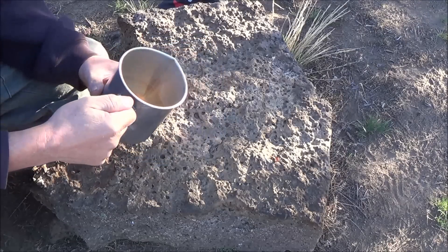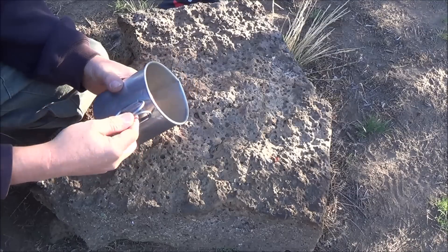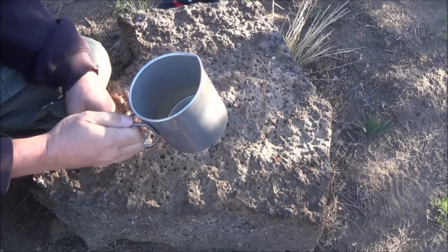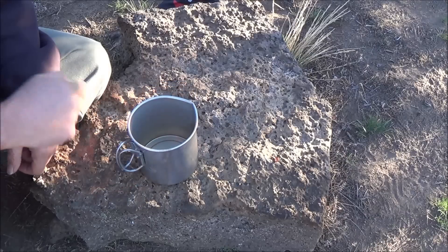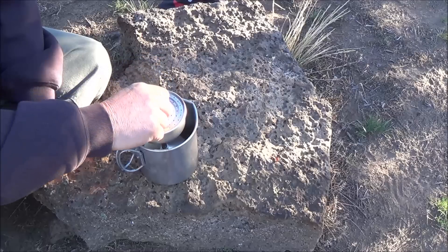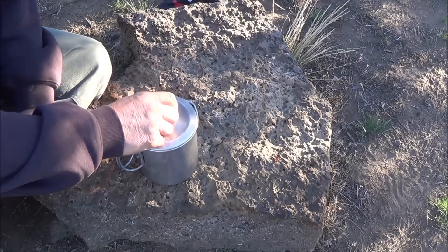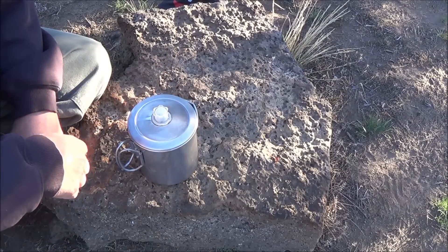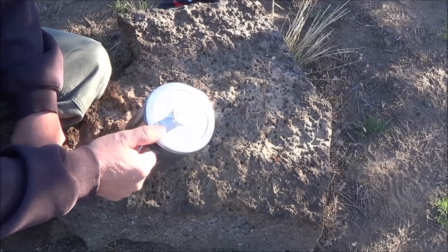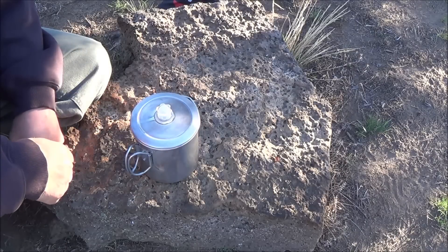At forty fluid ounces, the only problem with this pot is these handles do get hot. I don't know if they needed to put some rubber around the handles or what. But the key with this little pot is it is actually my coffee pot. Anybody who knows me knows I hate instant coffee. I figure if you're gonna boil water for instant coffee, you might as well brew up some real stuff. So I'm gonna fire up the stove and make some coffee this morning.